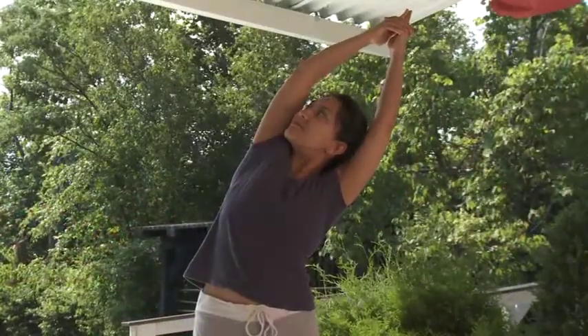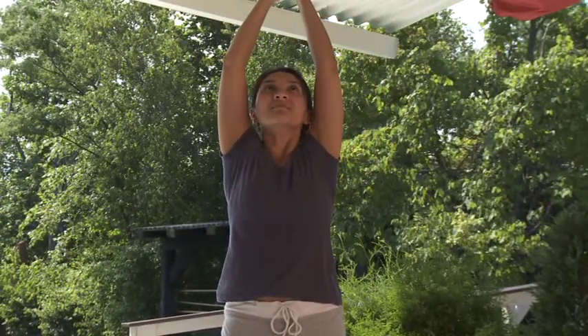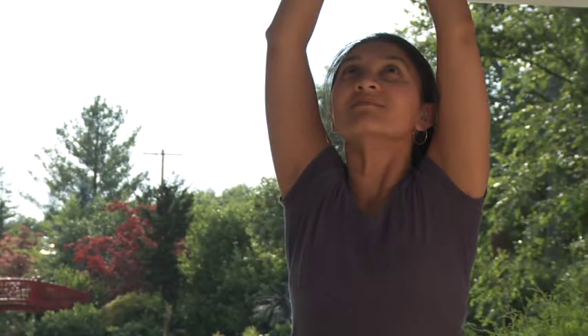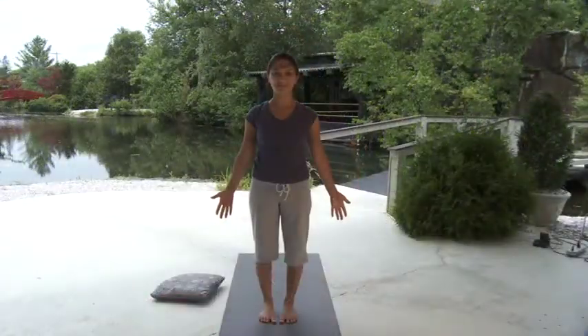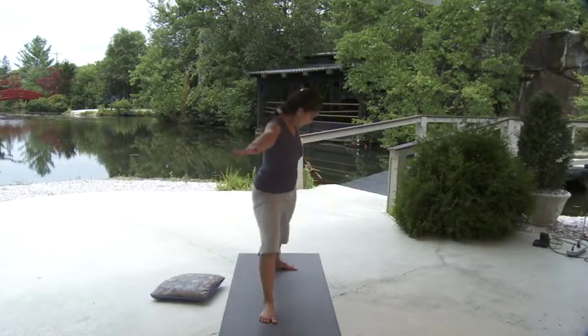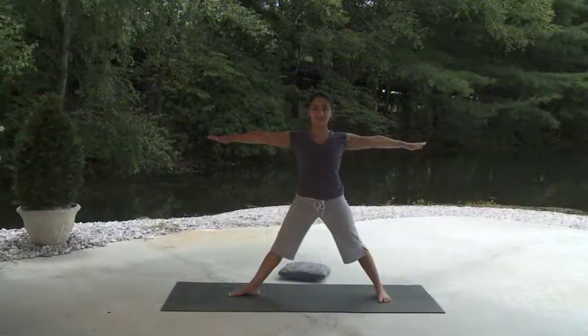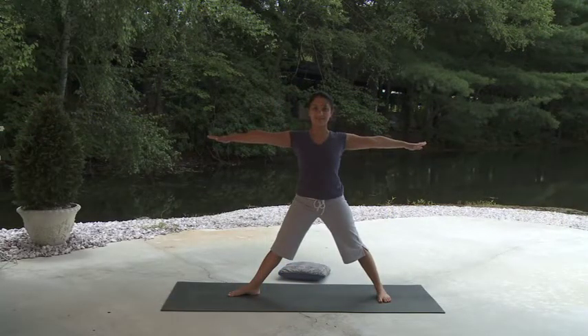With your next deep breath, initiate your move back to center and come back to upward salute. Breathe deeply in upward salute and as you exhale, lower the arms back to a sturdy mountain pose to prepare for five pointed star. Take a big step back with your left foot aligning the left instep to your right heel and come into five pointed star. With your core engaged, balance your weight evenly through both legs. Breathe into the area between your shoulder blades, allowing that area to open as your arms traction away from each other.